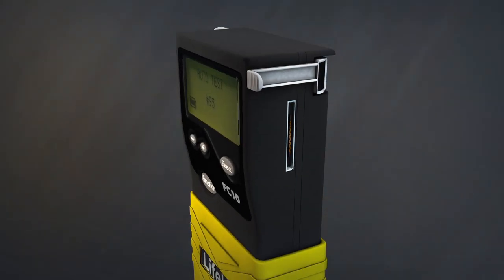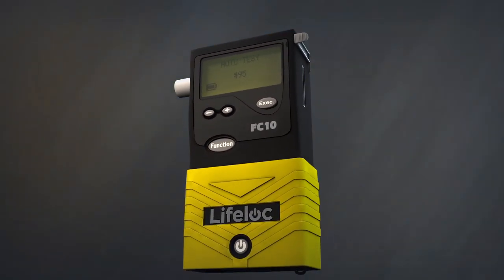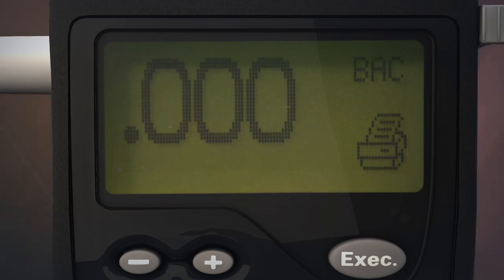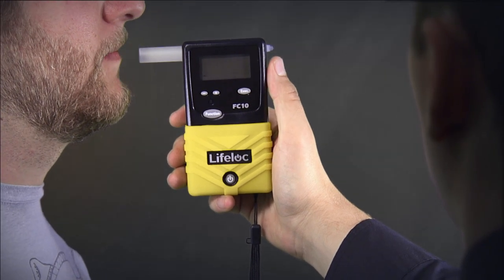Visual cues and graphs are also used to communicate with the operator to ensure proper testing. Examples are LifeLoc's unique breath flow graph, which indicates whether the subject is providing a proper breath sample, is being uncooperative, or is incapable of providing sufficient breath.